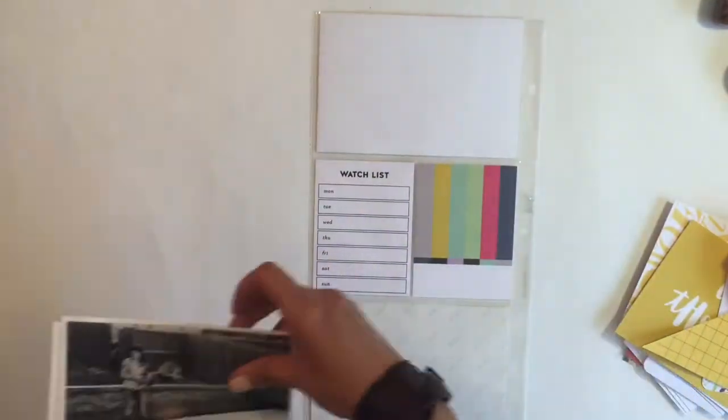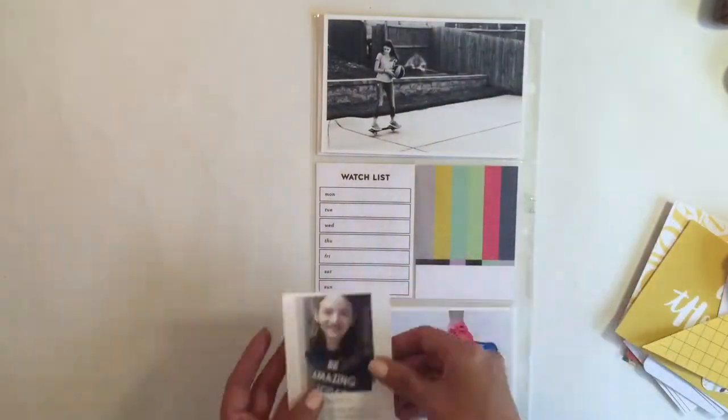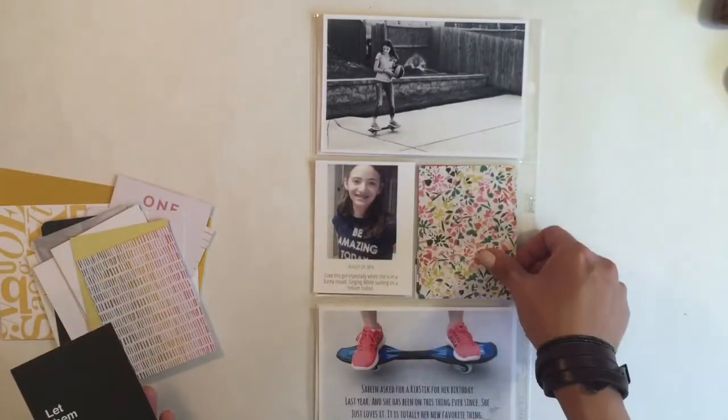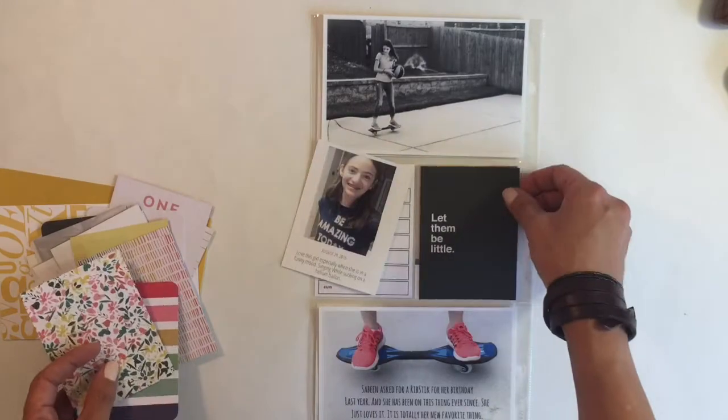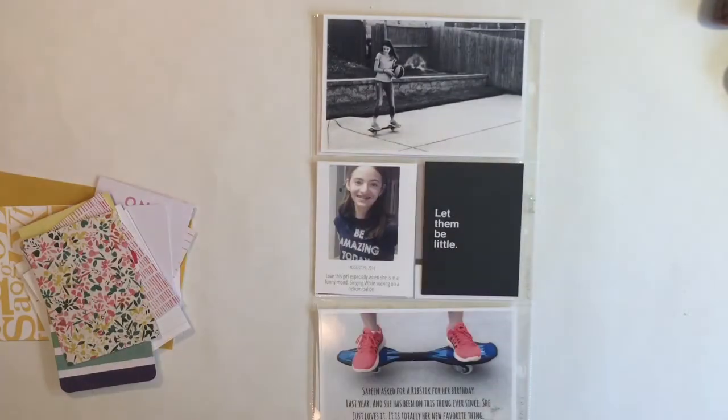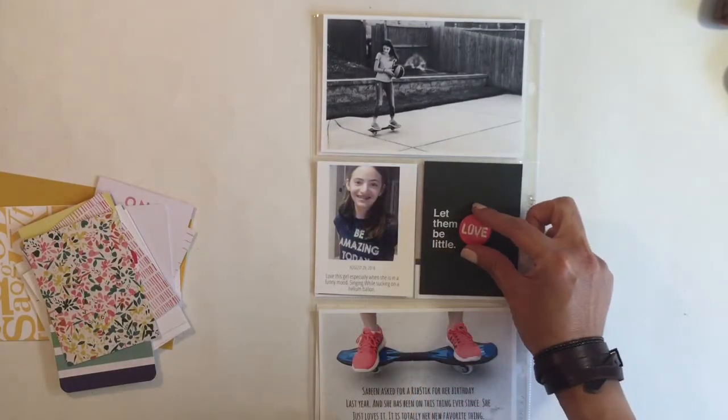So now I'm gonna work on the other side of my insert. These are pictures of my daughter right here. I'm just talking about the stuff she really loves, and one of the major things she's into right now is this ribstick. She got it for her birthday and she just can't get enough of it.